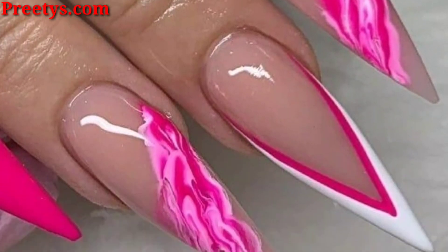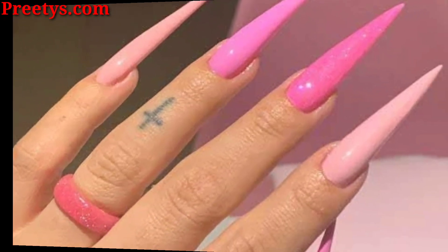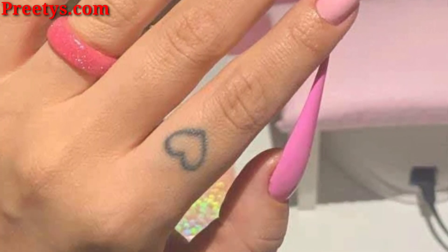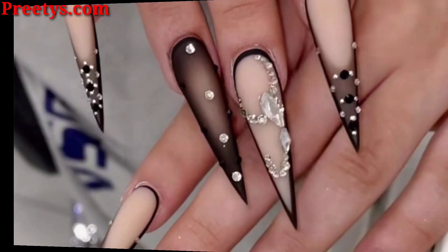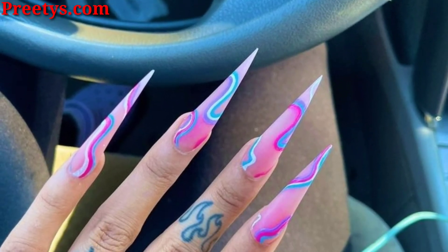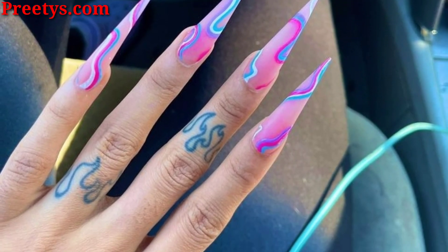3D nail art adds a touch of dimension and texture to your nails. This can be done with a variety of techniques such as acrylic sculpting or stamping. Watercolor nails create a soft and dreamy effect — this is a great option for a more feminine look.